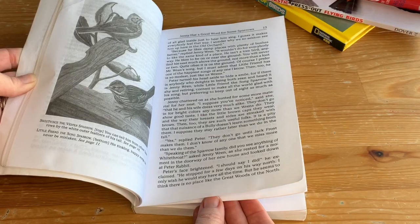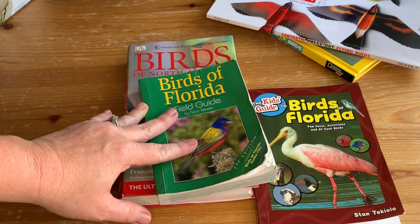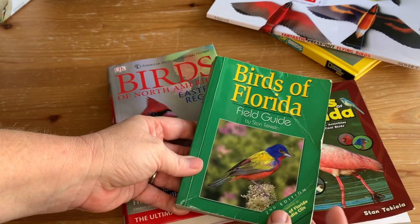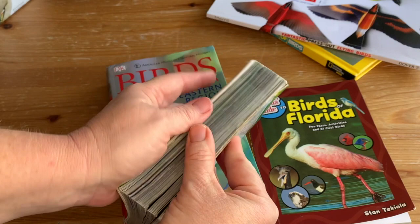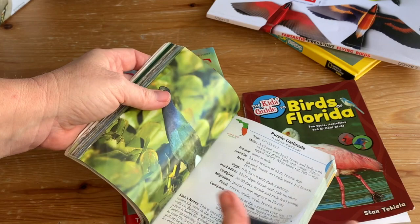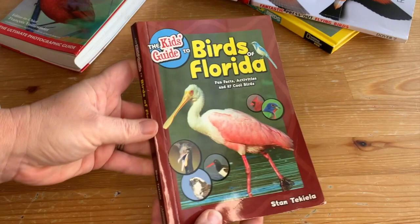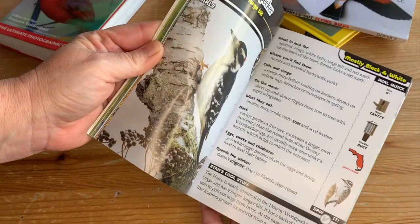You're also going to want some field guides, because once your kids start learning about birds, every time they see one outside they're going to wonder what it is. I like this field guide that was just for our state — one neat thing is it's organized by color with a tab at the top corner, so if you saw a blue bird you go to the blue section and within that they're organized smallest to biggest. Another one covers the entire eastern region, giving more information per bird organized by bird family rather than color. And if you have younger kids, something like a Kids' Guide to Birds of Florida is a little less information but something they can read on their own — my kids got really good at identifying birds using it.